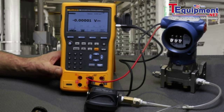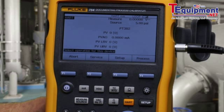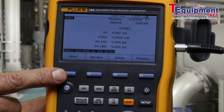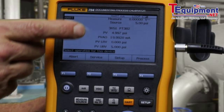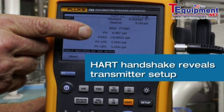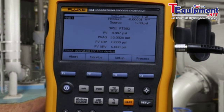To initiate the test, select HART and initiate communication with the transmitter. You can see the tag, the PV, the PVAO, and the ranging of the transmitter.